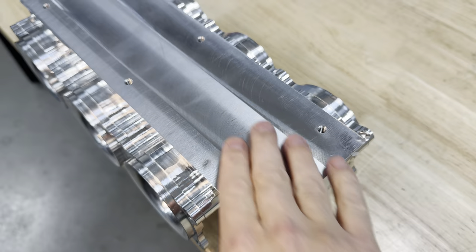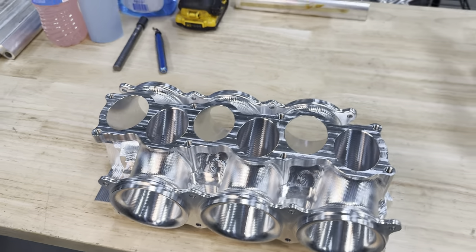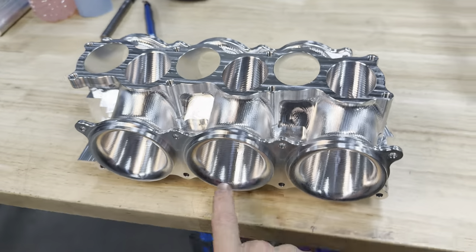Op one was prepping this material, drilling and tapping these holes. The block of material sat on the fixture like this so I could get from both sides of the runner with my tools.